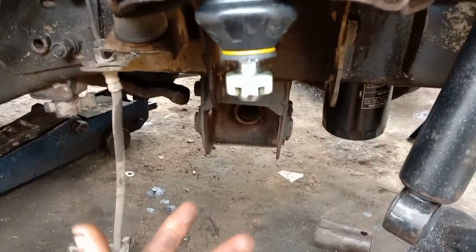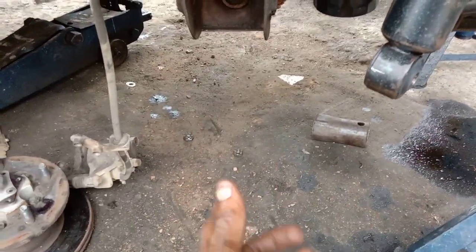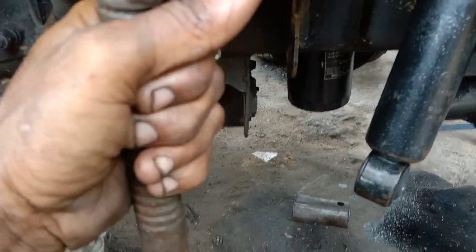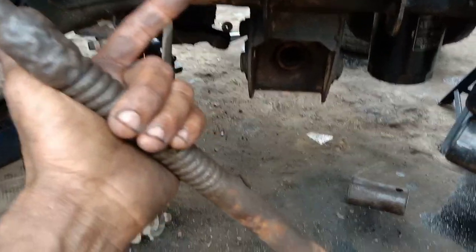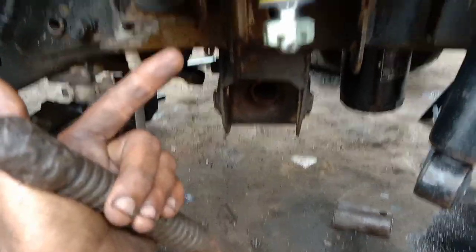If you put this in the wishbone type suspension, you can use the spring load. This is the puller. If you put this in the spring, you will have a little tight. You can use a compress. You can fit this in the lower arm. It is a single lower arm. I can use this in the compression. Now I can fit this in the suspension.